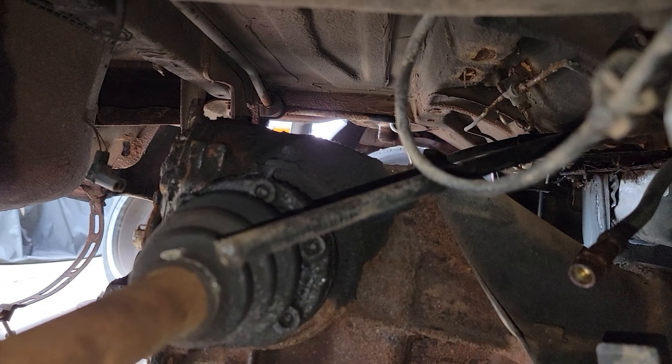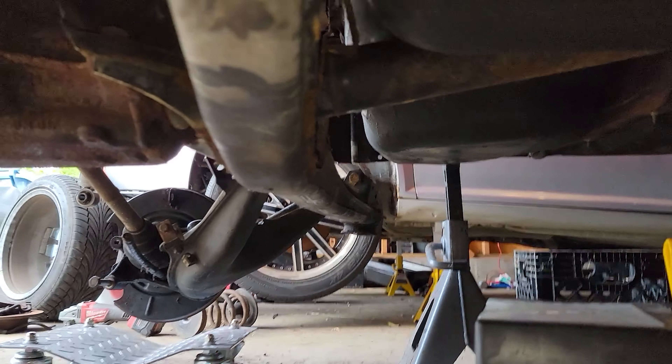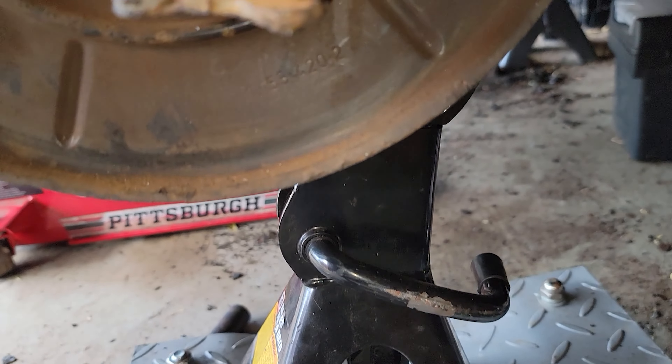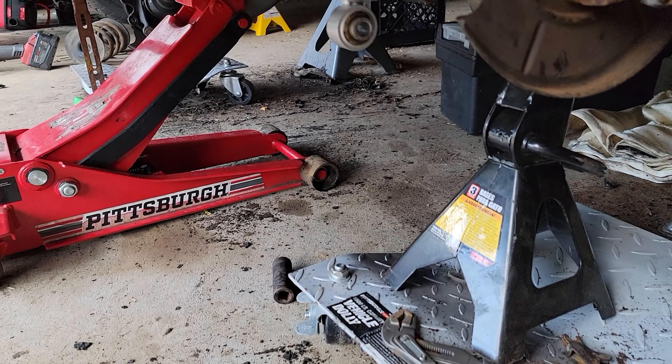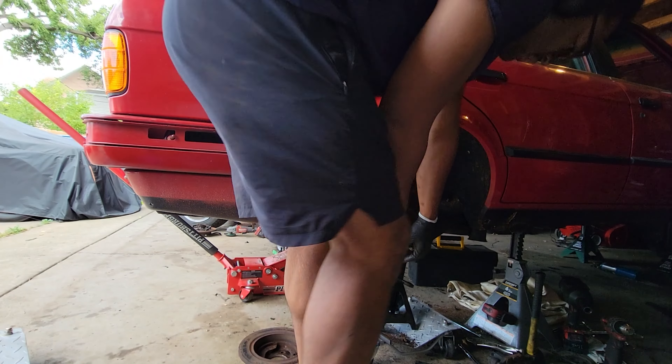Everything's disconnected as much as possible. I had to cut the park brake cable off because it was just giving me too much trouble, but that bushing's out. The other bushing is also out on the other side, and all that's left is to get this jack stand out of the way and pull the whole diff assembly out.